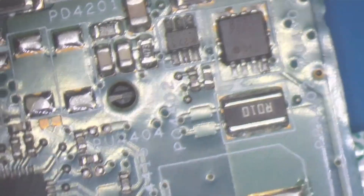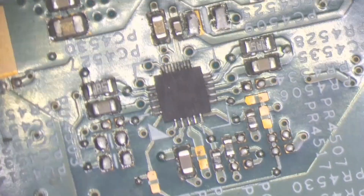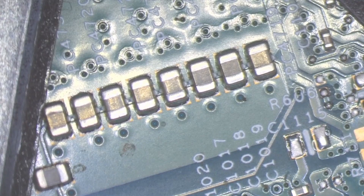On the VRM section everything looks fine, no corrosion, nothing. BIOS is intact, nobody touched it. There is no moisture on the board. On the other side nothing — the 3.35 volt rail, everything looks intact on the VRM section. So there is no trace of moisture and nobody has touched this board earlier. We did not find anything on the inspection.